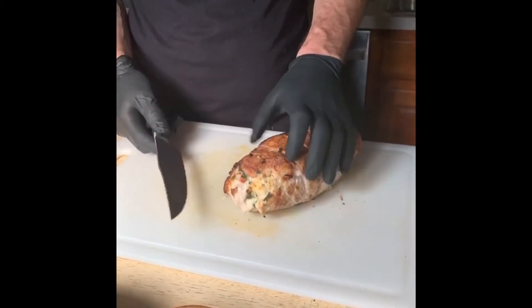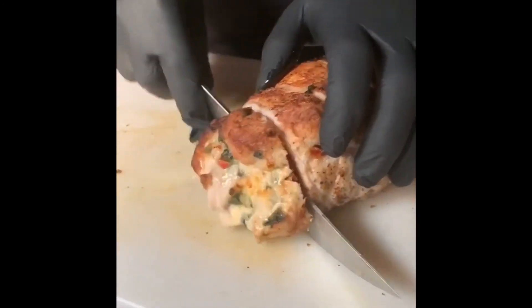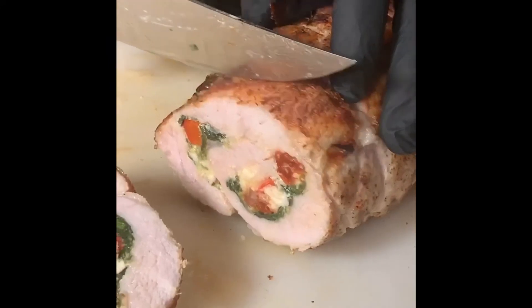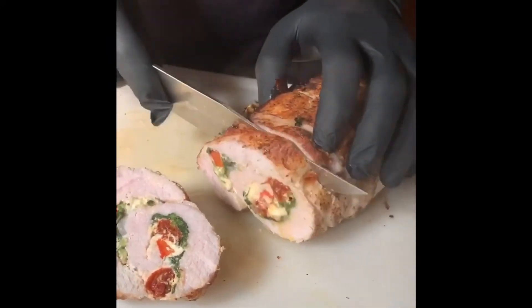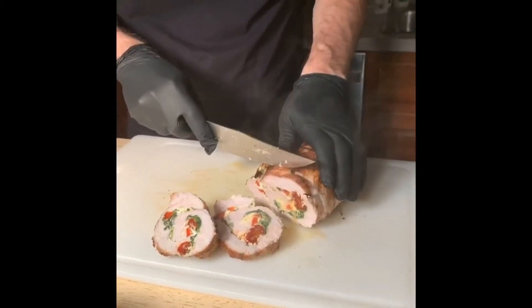Remember, this was a frozen pork loin that we all have in our freezer and don't know what to do with. Let me show you what it looks like on the inside — look at that, oh, beautiful! Nice and juicy, and that cheese is oozing out. Let's get one more cut.